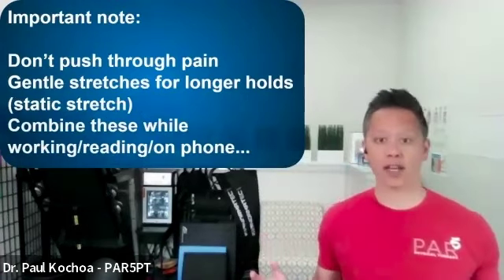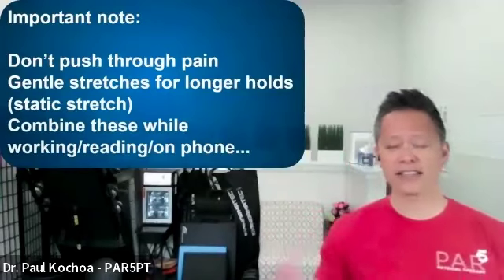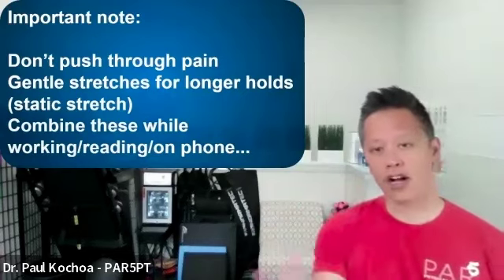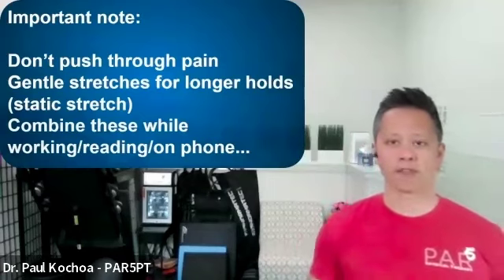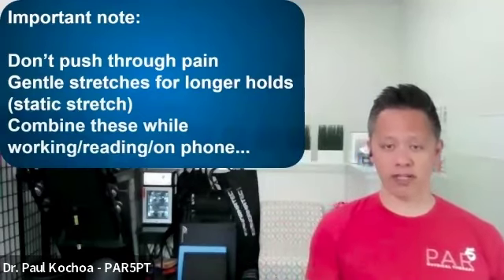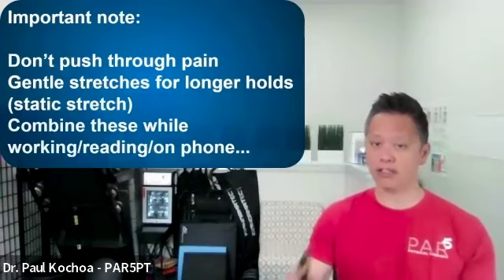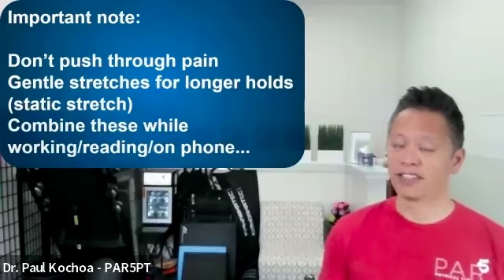You don't have to set aside time to do these exercises. You can do this at your desk — sitting, standing on the phone, on a conference call, on Zoom, or anytime. Like I tell all my patients, if you've got long-standing chronic issues like knee pain, you need to make a change. To make that change permanent and successful, we have to be consistent and do these things repeatedly throughout the day. If it doesn't challenge you, it's not going to change you.